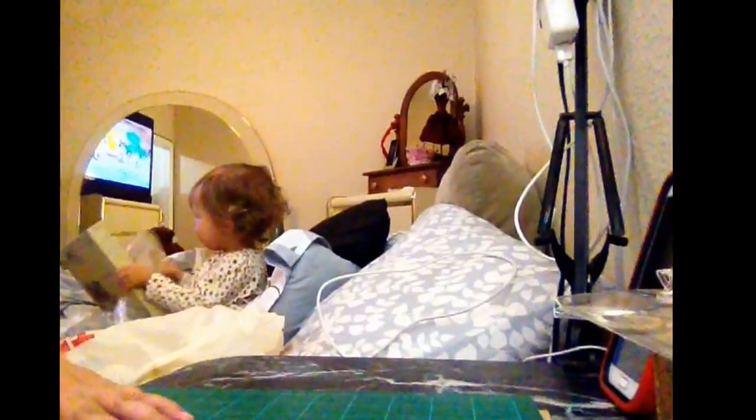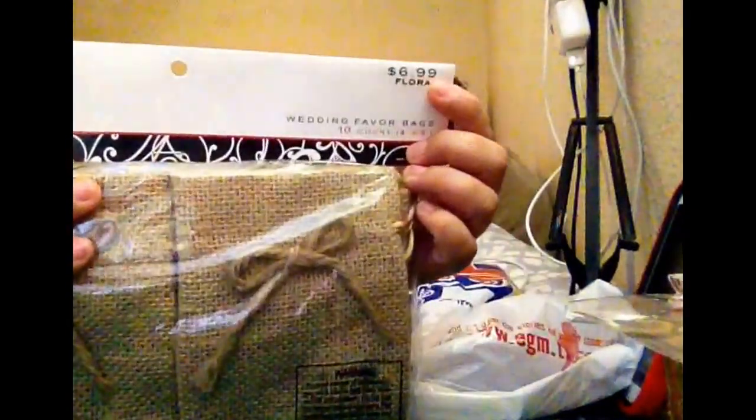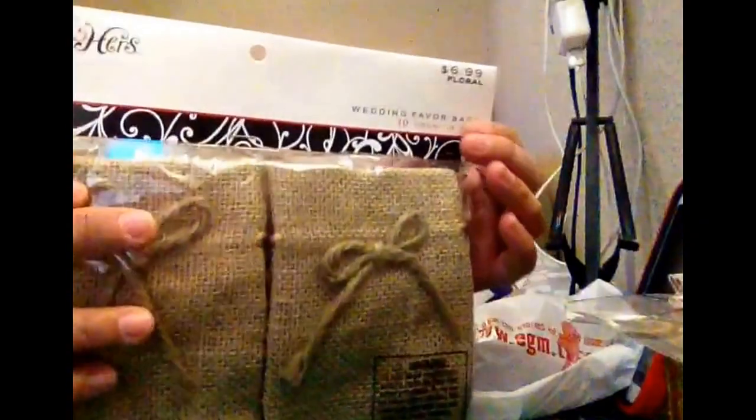That is my TJ Maxx haul. And I went shopping at Hobby Lobby — a tiny shopping. I got in the wedding section, it's 50% off. I got that burlap bag — it came in the package for $3.50. It's a really good deal, it's a 10-bag pack. And it has a little bow in the center. This is cute — $4.99 regular, $3.50. Good deal.